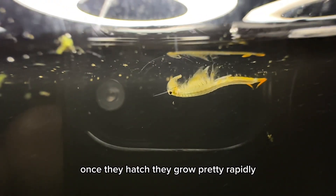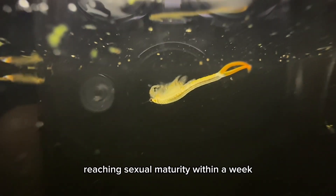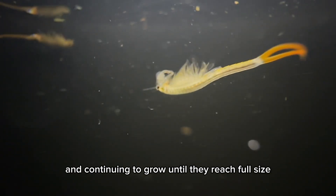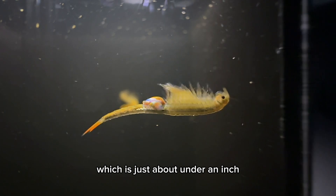Once they hatch, they grow pretty rapidly, reaching sexual maturity within a week and continuing to grow until they reach full size, which is just about under an inch.